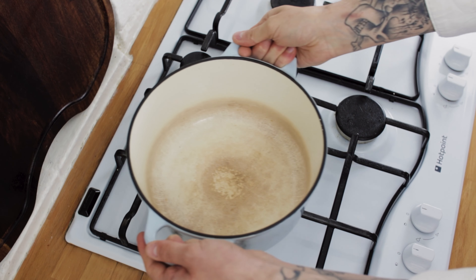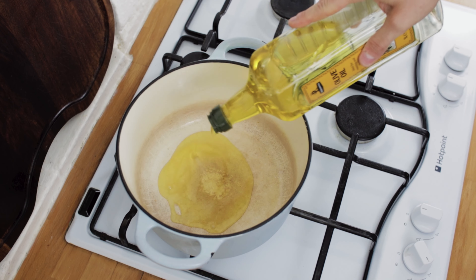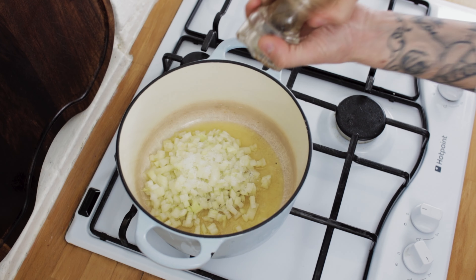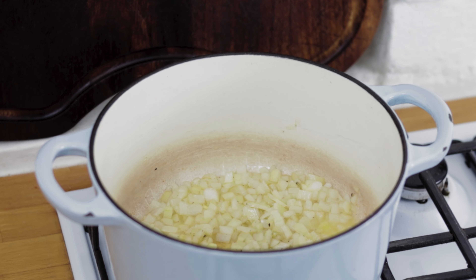Next, take a saucepan or a dutch oven, pop it on a medium heat, add a nice splash of olive oil and then chuck in your onion. Season the onion with sea salt and black pepper.